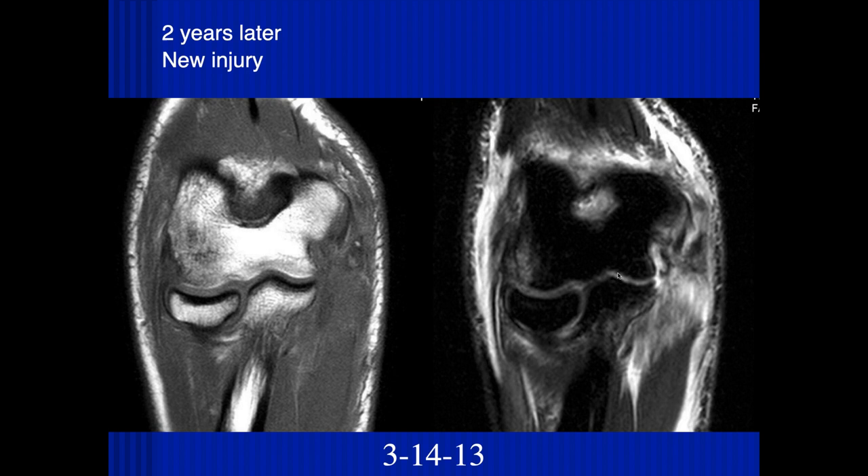Let's see what it looks like two years later. That ulnar collateral ligament now is completely torn and retracted — you can kind of see a fragment there. You can actually see some bony remodeling along the lateral aspect of the humerus — just chronic impaction as they continued to play. Then this patient had another injury: a distal tear of the ulnar collateral ligament and its insertion to the sublime tubercle, a tear of the pronator teres, and a valgus impaction injury.